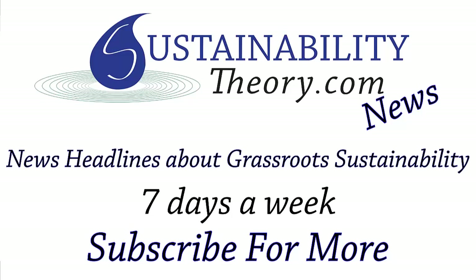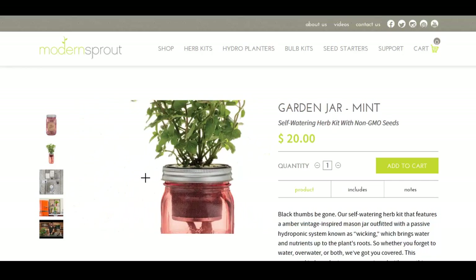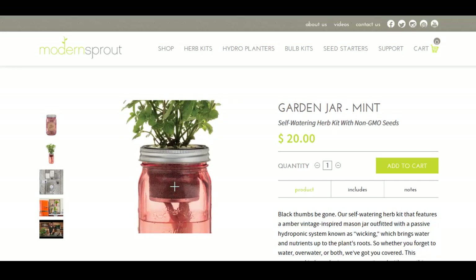Hello, Carl here with Sustainability Theory News. We're over at Modern Sprout, and they got a great product called the Garden Jar. It's a self-watering container. This is their mint kit. It comes in a kit, and as you can see, it's got a little mesh opening right here for the soil.